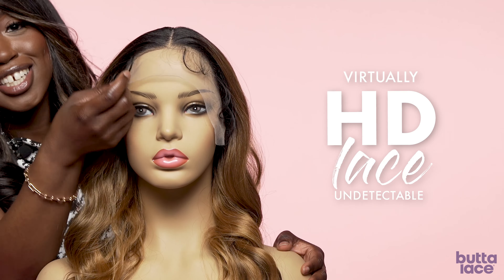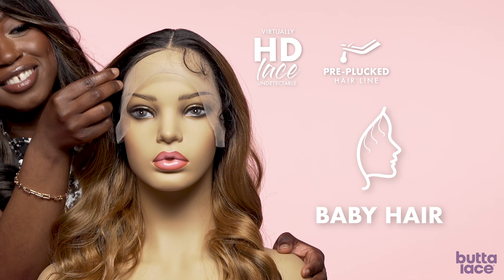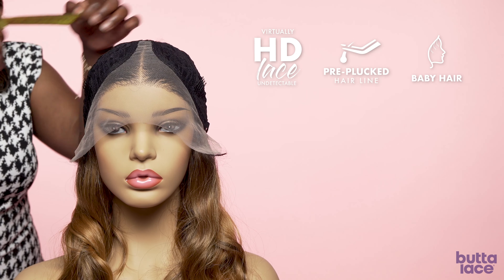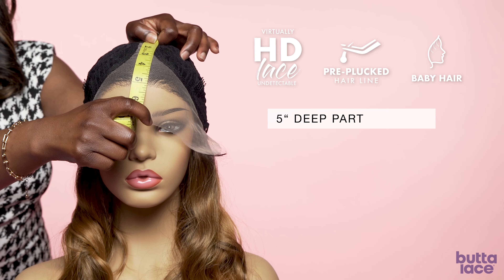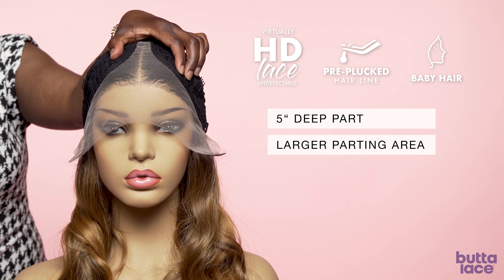It features our virtually undetectable HD Lace, a pre-plugged hairline, and baby hairs. These units feature a five inch deep part — a larger parting area that gets you closer to what you would get with wet lace.